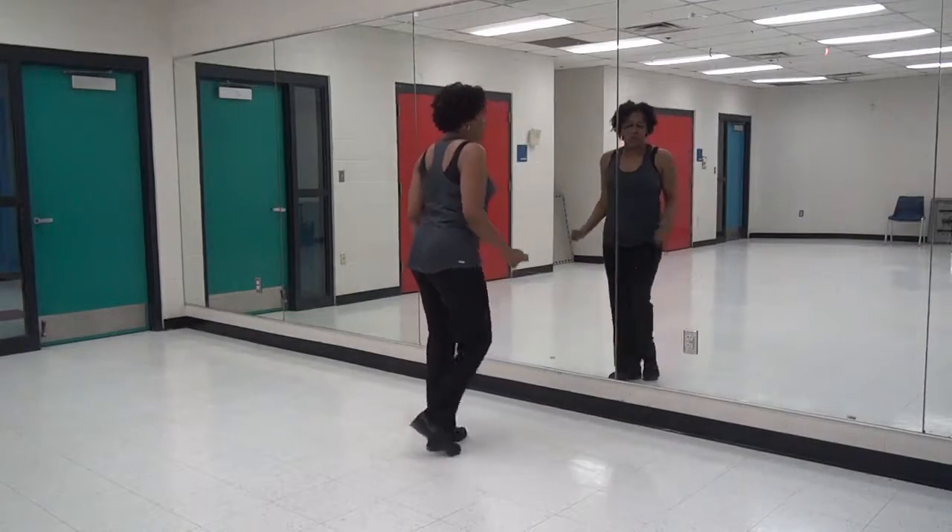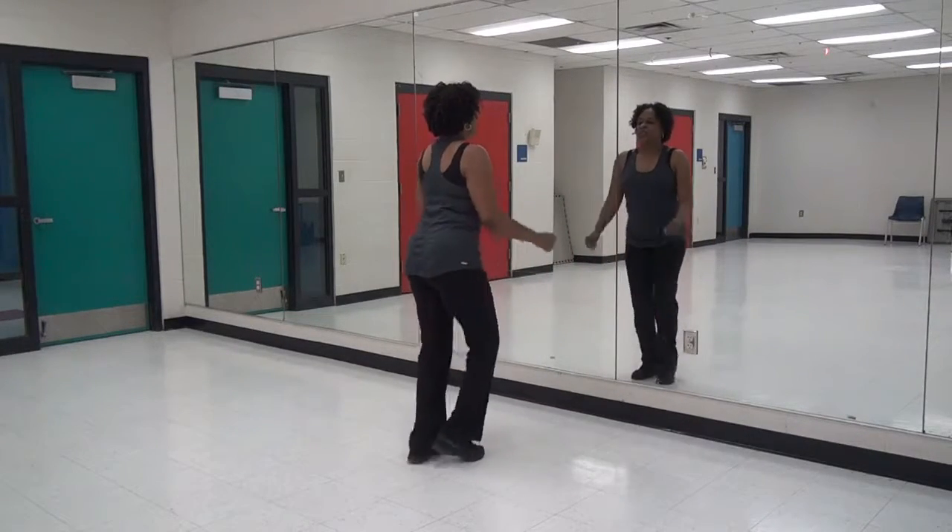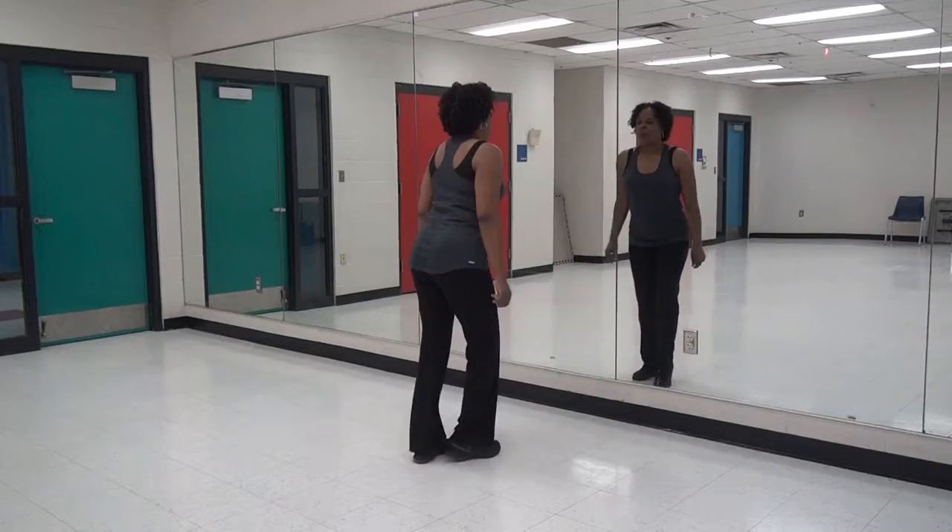One, two, three, four. Step right. One, two, three, step left. One, two, three.